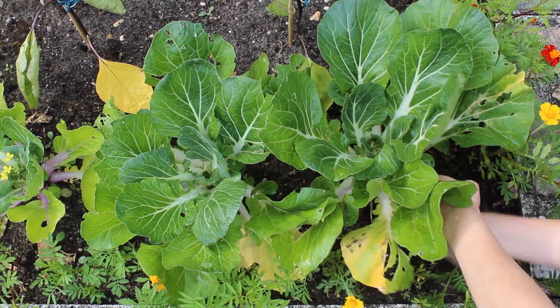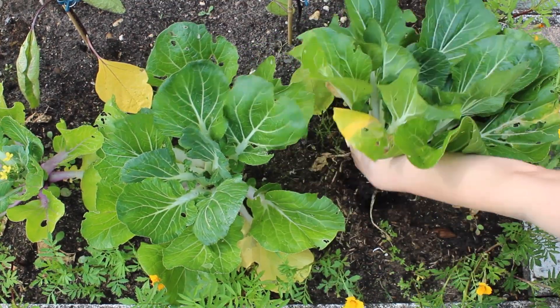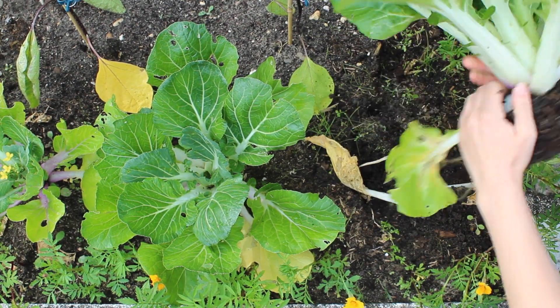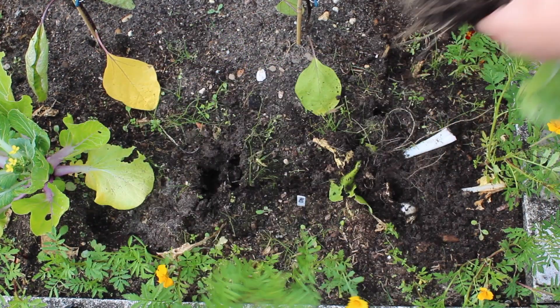As you can see, my plants have quite some damage. Snails really love to eat this plant. Check out the video in the corner of the screen to see what to do against snails. Wash the plants before using them in your cooking.